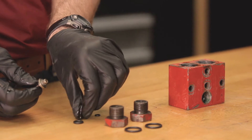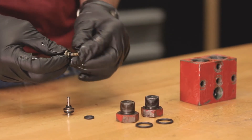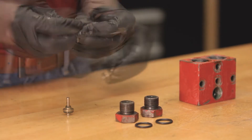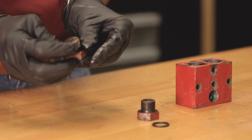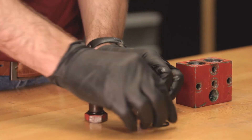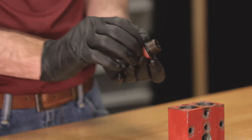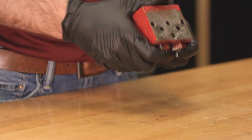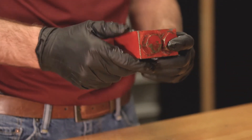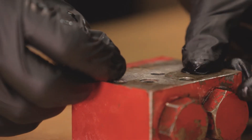Place the upper and lower o-rings on the check valves. Lubricate the check valves with oil and insert them into the block. Place the o-rings on the check valve caps and install them into the suction block. Verify that the check valves are moving freely by shaking the suction block — you should be able to hear them moving back and forth. Now you can place the two o-rings on the back face of the suction block.